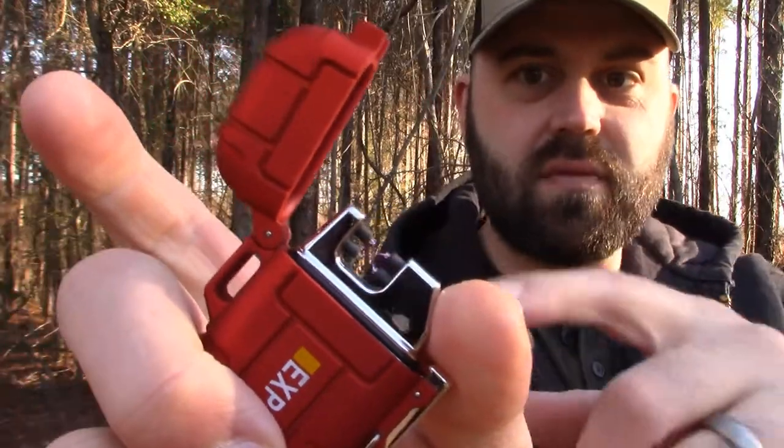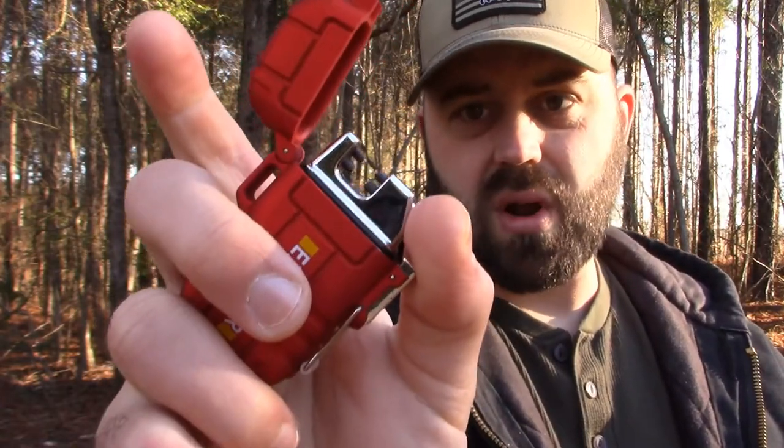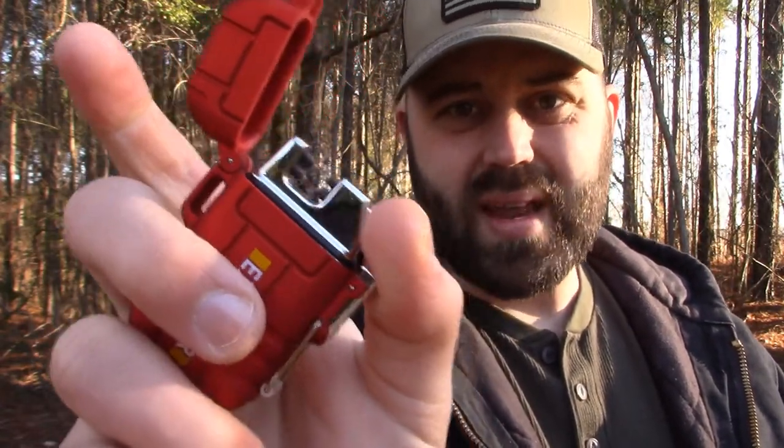The first thing I like about this — the whole reason I thought I might as well buy this to test it out — is because this thing is advertised as being windproof. Being an Arclighter, it's windproof. When you open her up, you can see how an Arclighter actually works. It makes a little arc of electricity between the poles. So that's going to light things, and it's supposed to work where if there's any kind of wind, it's not going to be affected. So let's go ahead and test that.